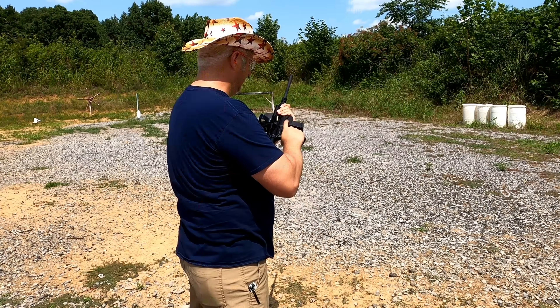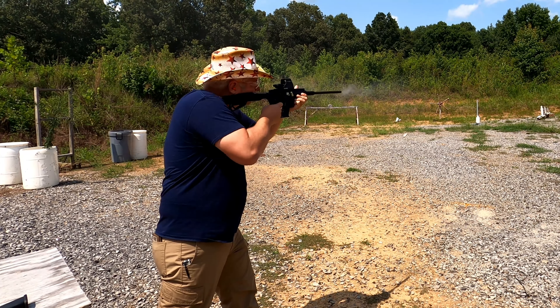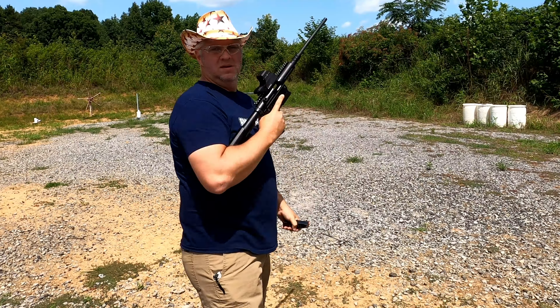That is not good. Let me take this over to the other camera for a close-up. It did drop a round out — the round just fell right out of the side — and I got a stovepipe. It looks like it tore up the casing here. Yeah, it gnarled that up pretty good.